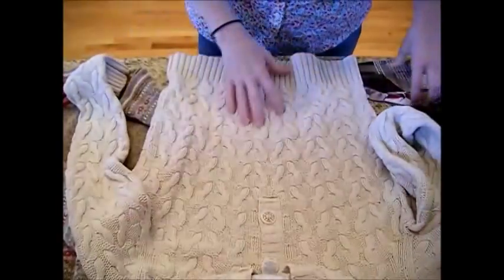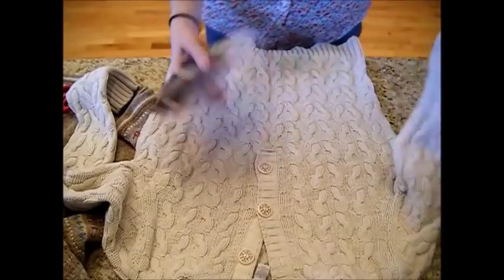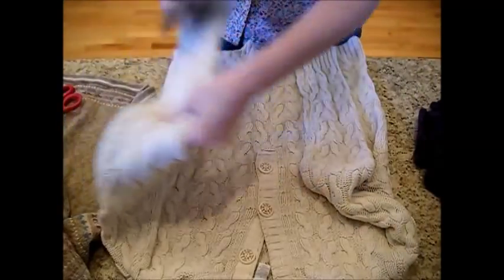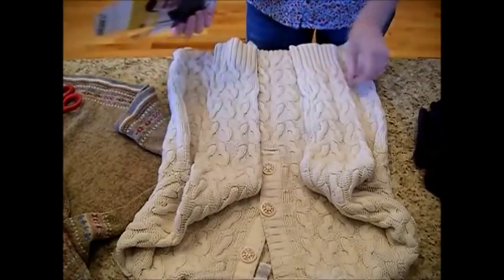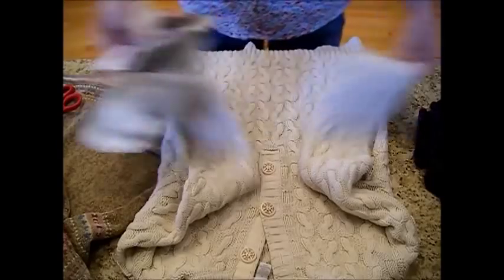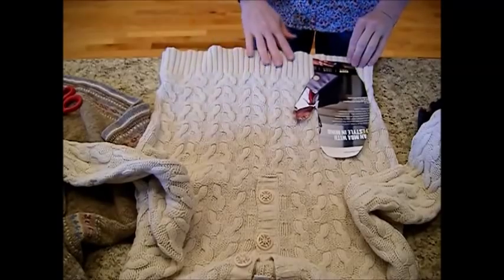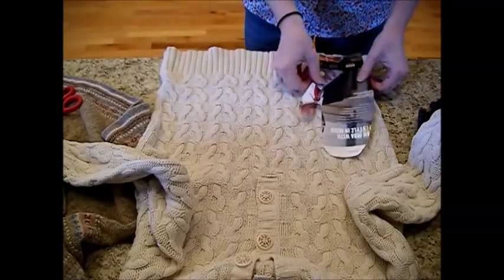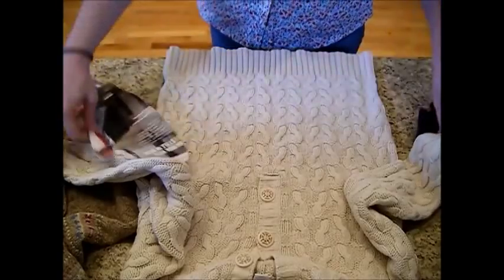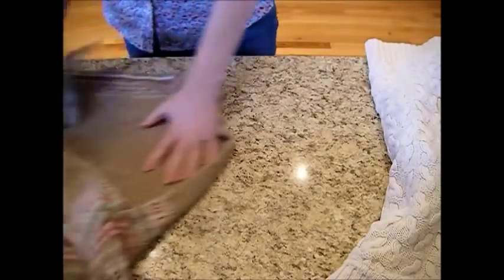Here we have just a plain sweater that has some really awesome buttons on it, and we can use this as well. We just have the right and the left glove — even for a child's glove this works really well. But if you feel your hand is too big, then you just come down here and use this section along the bottom of the sweater, and you can take these buttons and add little buttons on top.